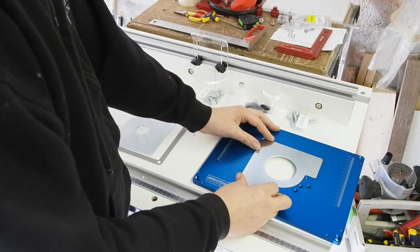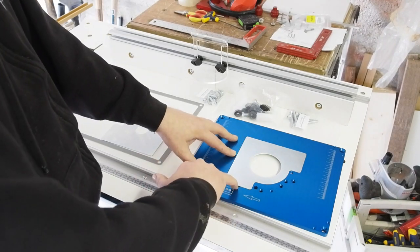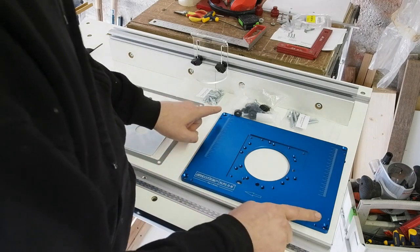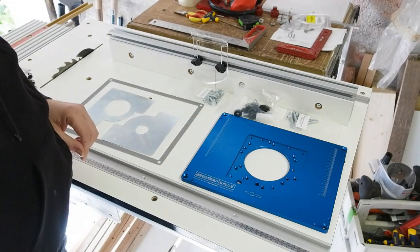For those reduction plates with a smaller hole you can't quite get your finger in to remove, there's a little recess in the plate to insert a flat screwdriver to help lift it out. In the corner of each plate you have the usual countersunk fixing holes, along with two grub screws in each corner for levelling.